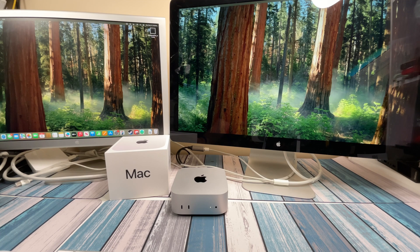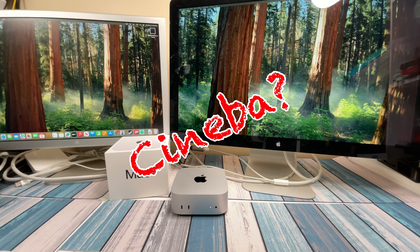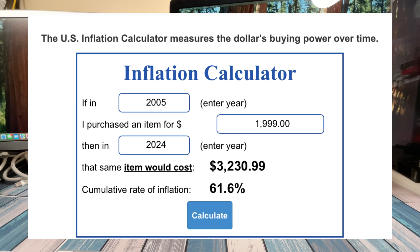If you're a regular watcher of this channel, then you know I love finding uses for old Apple stuff. Apple put a lot of quality and craftsmanship into their things when they made them, even if it was almost 20 years ago. For example, this 23-inch Cinema display here, which originally cost $2,000 — which in today's dollars would be closer to $3,200.